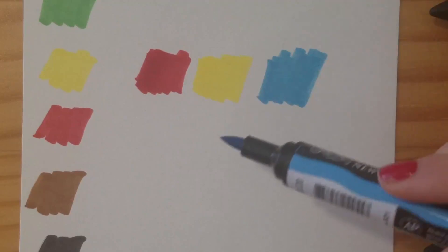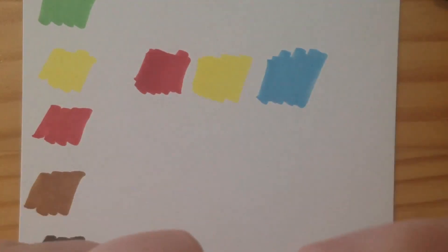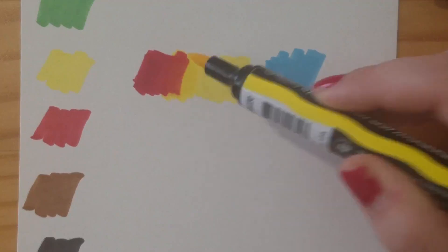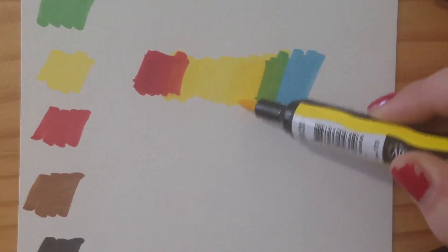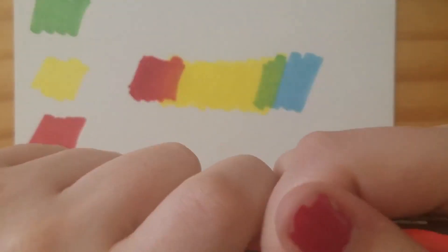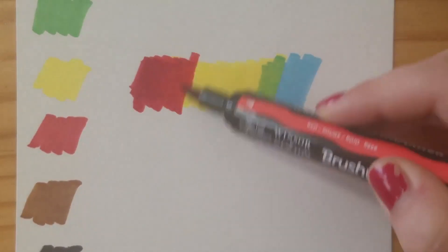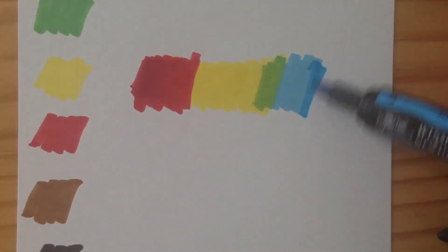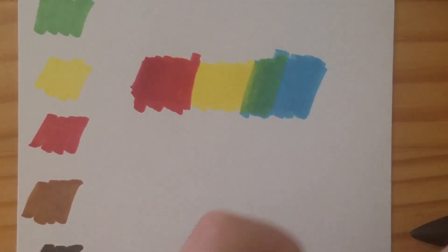I will say though, as I get a bit further in this video, blending is not the easiest, and you will see examples of that here. Especially between this yellow and red, it was difficult to get a nice even orange color. The blue and the yellow worked a little bit better to make a green, which the set comes with a green, so that's not a huge deal. But trying to get a nice blend between the red and the yellow for orange was hard. I know that is the thing with alcohol markers — you sort of want three colors that are similar to blend them, and the closer the colors, the easier it is to get a smoother gradient.